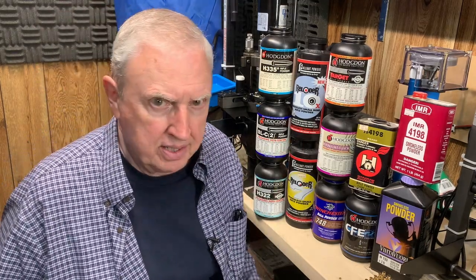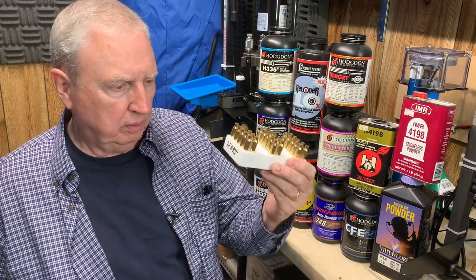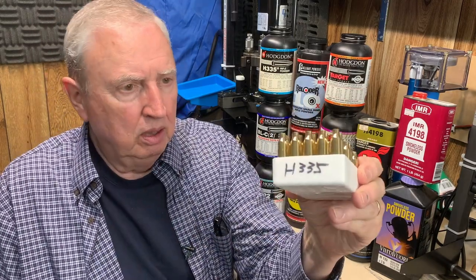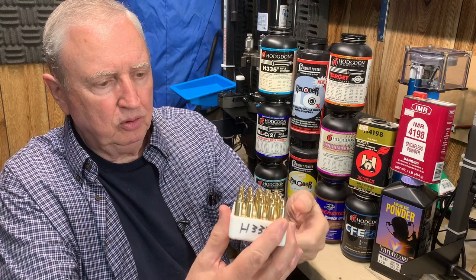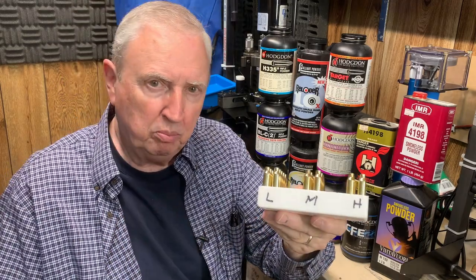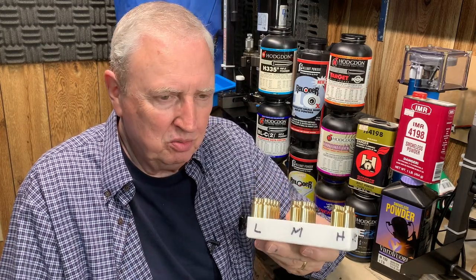Here's what I plan to do: load them grouped on 12 of these blocks — one for each powder. For example, here's one for the H335. We'll have three different loads for each powder: a low, a middle, and a high — the low being the published starting load, the middle being an in-between ground, and the high being the published maximum load. Generally, I stuck with the powder makers' recommendations, which tend to be a little on the mild side — and that's fine.